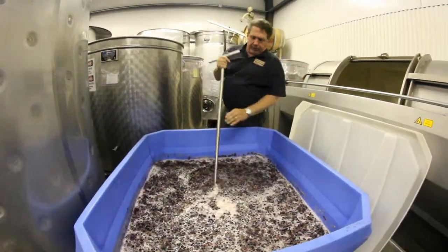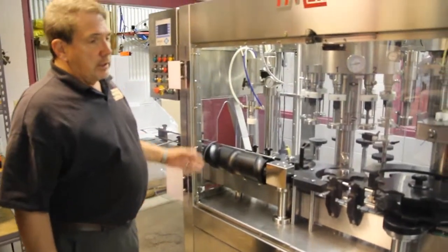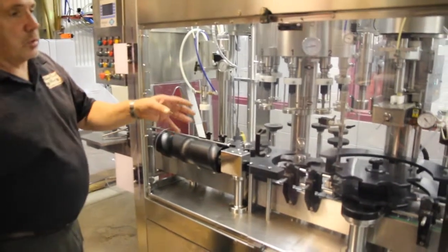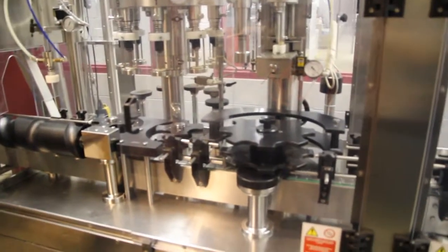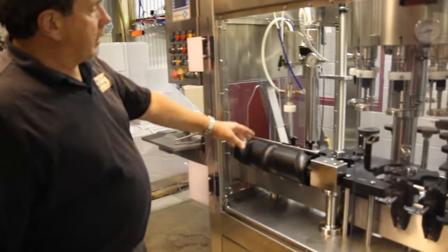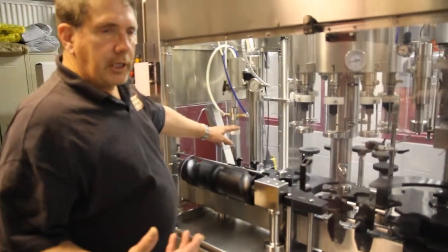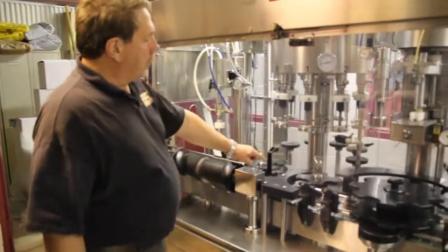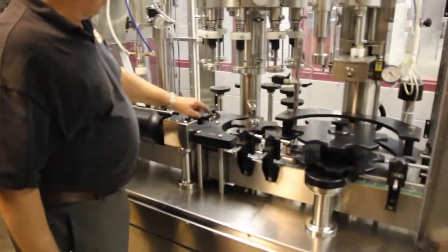This is our bottling line — we've had it about eight years. It does everything from putting the wine into the bottle, to putting on the cork, to putting on the decorative stuff including the capsule and the label. It starts down here where we put the bottles on this shelf. They get picked up by a conveyor belt, then get a shot of nitrogen — the nitrogen displaces the air and is inert, so it will not react with the wine.